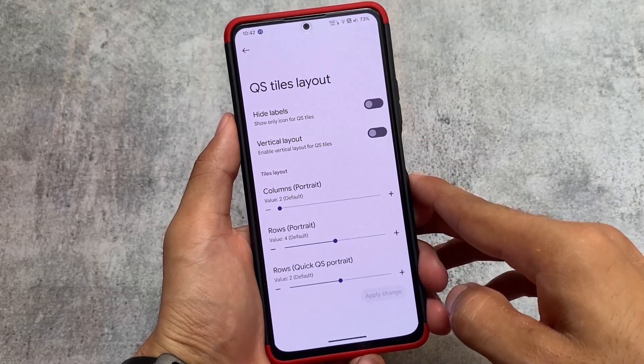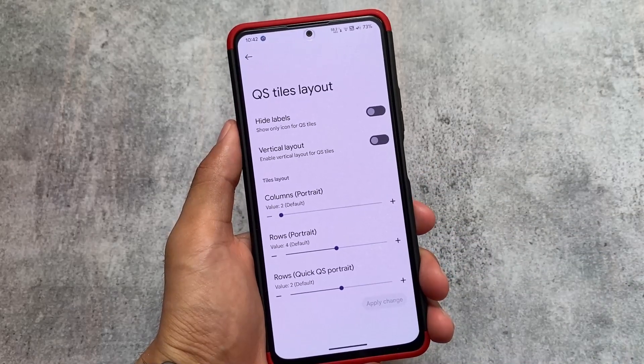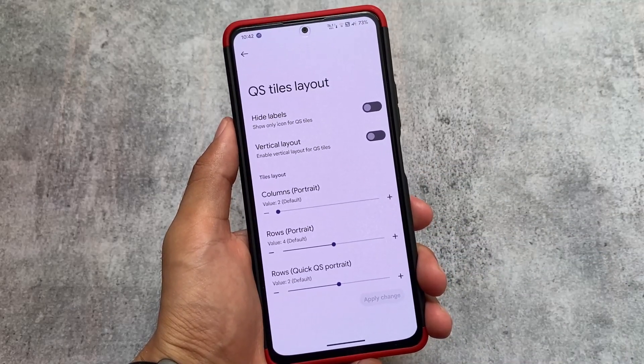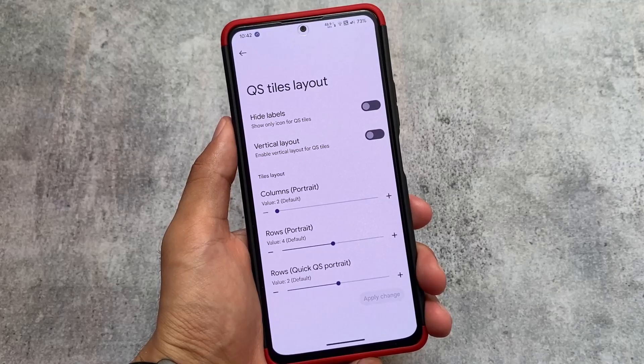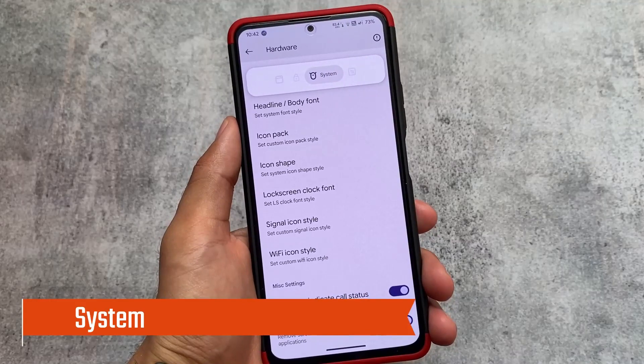Quick settings styles have some customizations available - for example, you can customize the number of rows or columns. This is one of the things I actually love about Pixel Extended. However, with the dark quick settings panel, I don't think this customization is quite as useful for me personally.